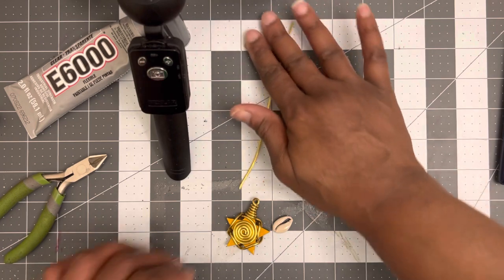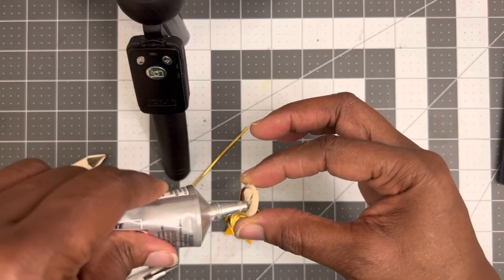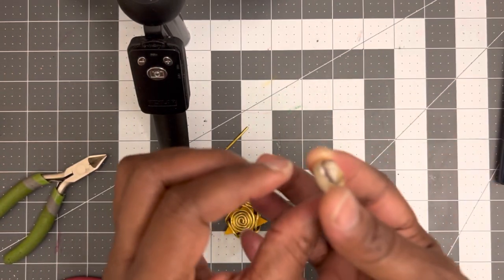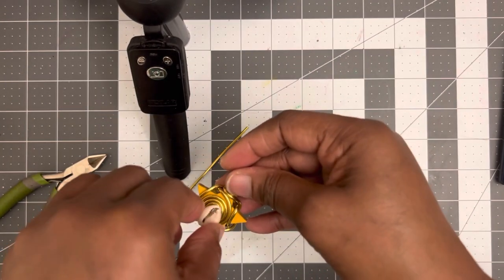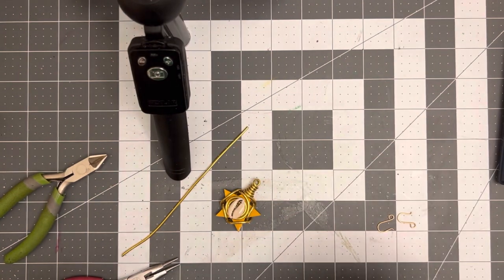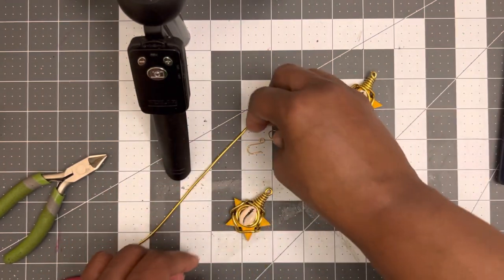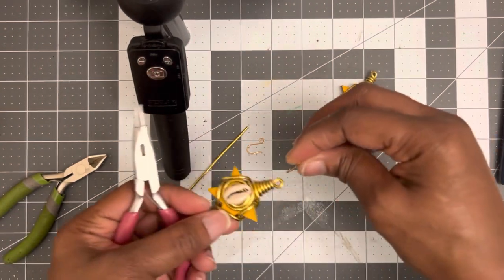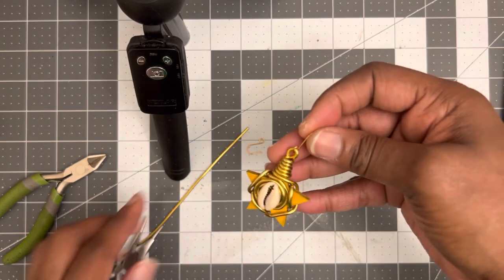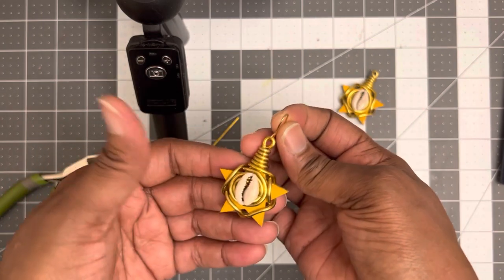Then you're going to take your cowrie shell and put a generous amount of E6000 — we really want this to stick. All you're going to do is place it right in the middle, just like that. Then the next thing you do is add on your fish hook. I have one here that I worked on already. Note that an average fish hook is not going to fit the 12-gauge aluminum wire, so you can make your own fish hooks big enough to fit on your earring.